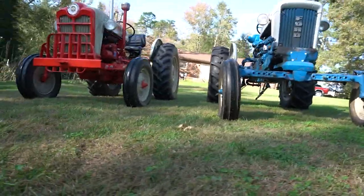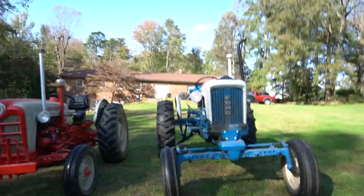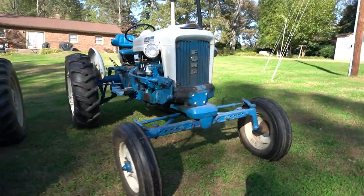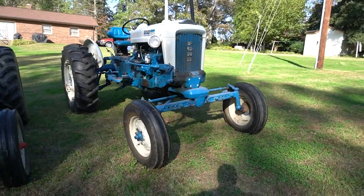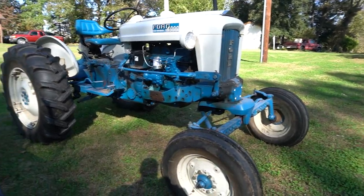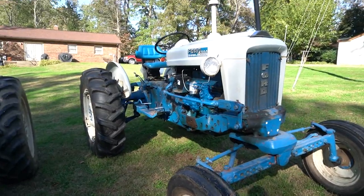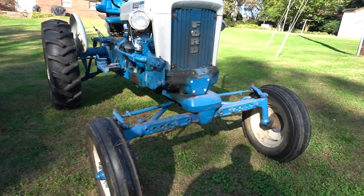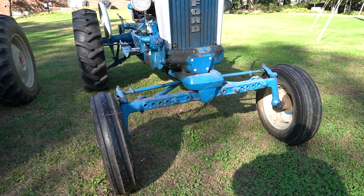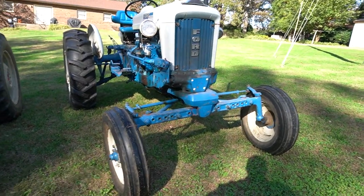Whereas if you go up here to the 4,000, you can definitely see the front axles are different — this is a wide front 4,000. Some of these old tractors have what they call a tricycle configuration. This is actually a tricycle tractor that had a wide front put on it, which was probably a dealer or factory-installed item, and there were also a few aftermarket kits.